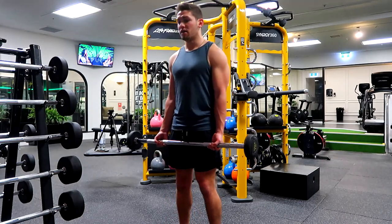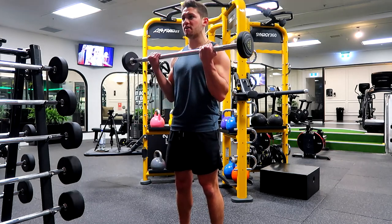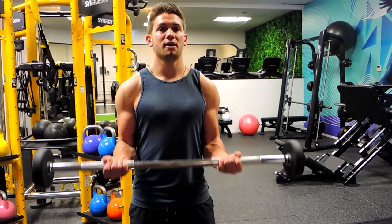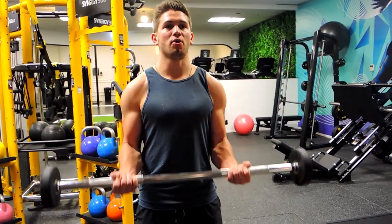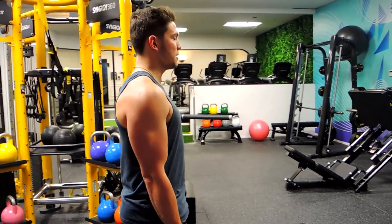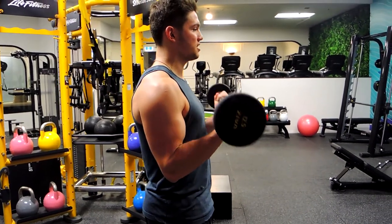We're driving the hands towards the shoulders in an arc motion, and we're not moving those elbows. Coming up, squeezing, and controlling down — keeping that bar flat. From a side angle, keeping those elbows tight, coming all the way up without moving our elbows forward.